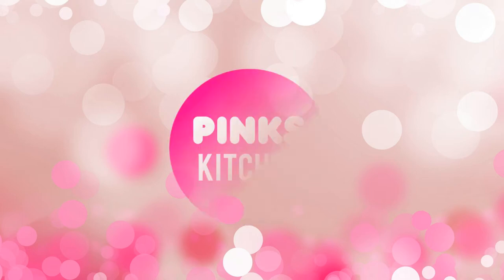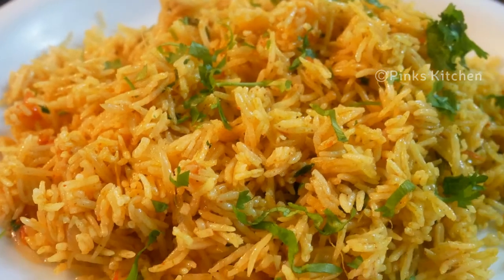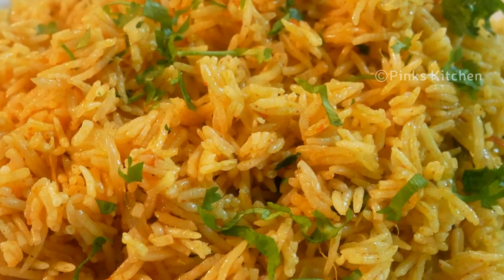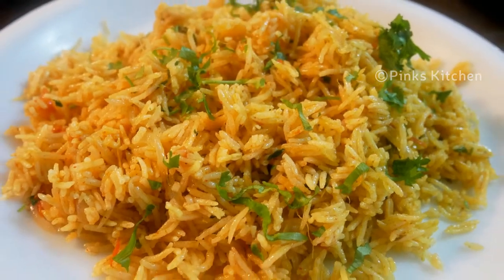Hello Friends, welcome to Pink's Kitchen! Today let's check out how to make tomato rice. This is a very easy and delicious one pot variety rice recipe. This is an instant recipe and you can serve it with some raita or vegetable salad. Very easy to make, so let's quickly check out the ingredients and get started.